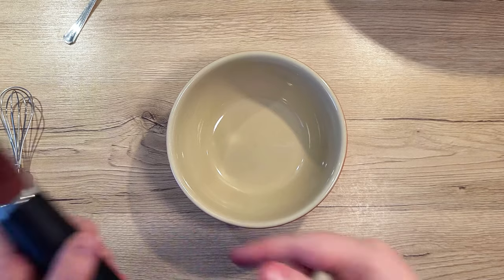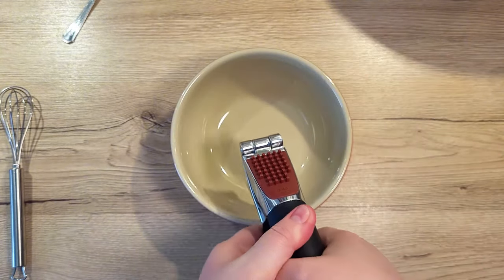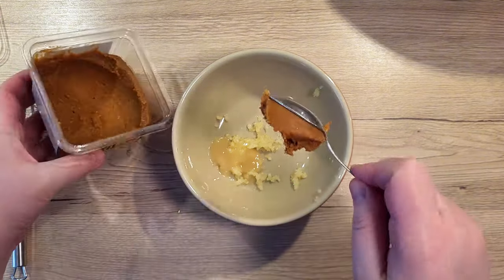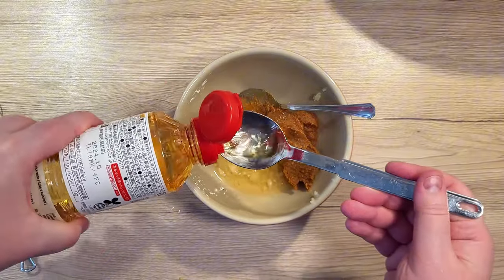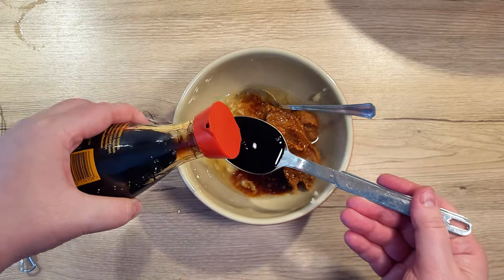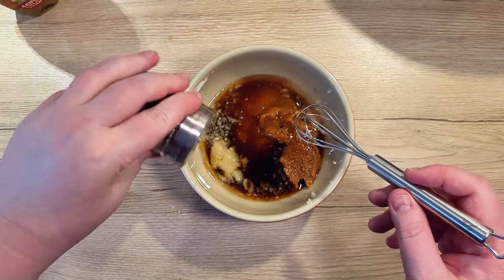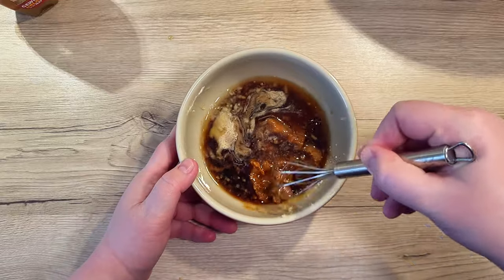After we're done with the preparation of the wings, it's time to whip up the marinade we'll be using. In a bowl, let's combine 3 garlic cloves that we will crush, half a teaspoon of grated or liquid ginger, 3 teaspoons of miso paste, 3 tablespoons of mirin, 2 tablespoons of soy sauce, 1 tablespoon of sesame oil, 3 tablespoons of honey, and a quarter of a teaspoon of white pepper.